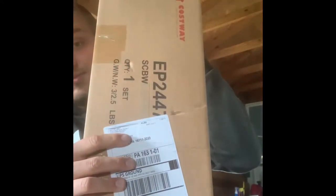Alright, on to the package — here is the package for the pressure washer gun, and we're going to cut her open, we're going to check it out, we're going to see how the quality is. Let me grab the knife and let's start digging in.